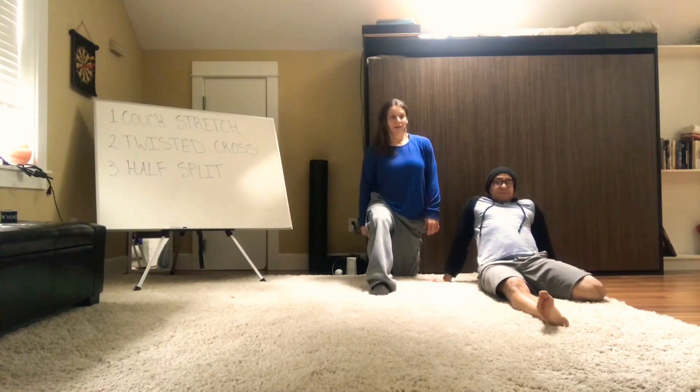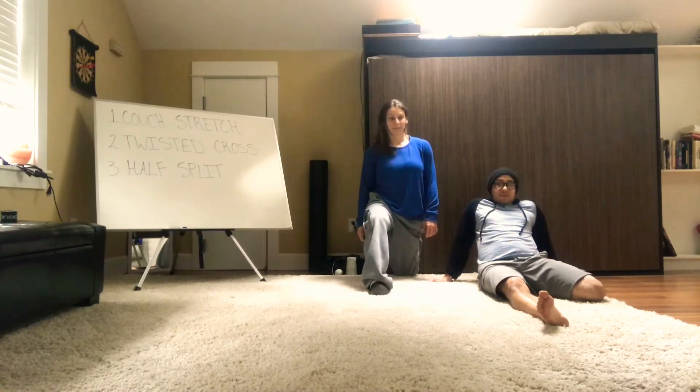If at any time you feel like the stretch is too much, please come out of it a little bit and start to work back to where you left off.